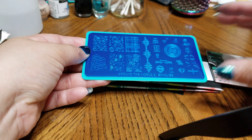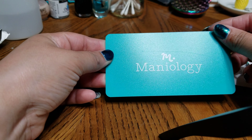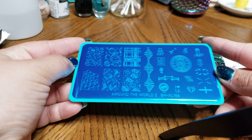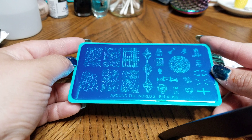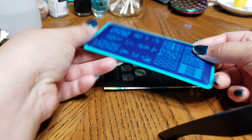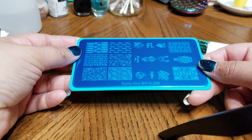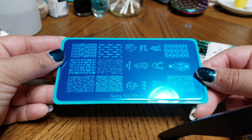Oh, this has the new — I thought it was going to be the Bundle Monster label, but it's not. So I have this one right here: BMXL156, so we're on world 2. This one here is Gypsy Sole, BMXL358 — can't wait, I've seen a lot of patterns that are so nice.